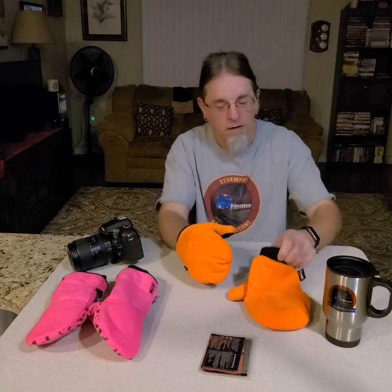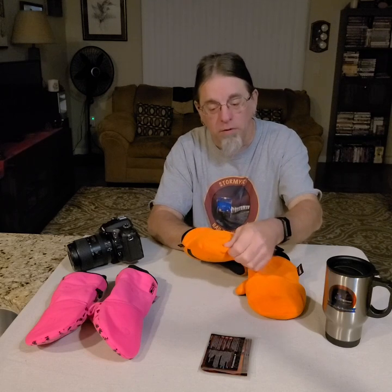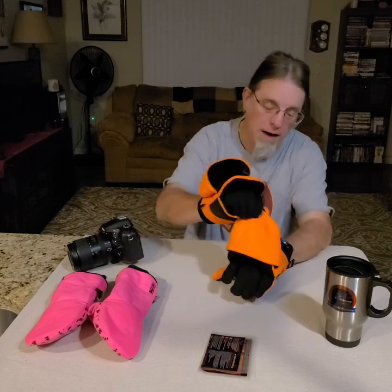Here are the gloves that were used. I purchased them at a local sporting goods store a few years ago and they're nice warm gloves. Here we have the mitten style part of the glove, which has two magnets on each end - one magnet here and one there. I'll pull that back and you'll see the fingertips appear - they're locked in place by the magnets.